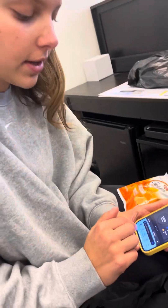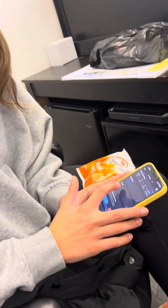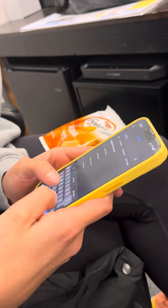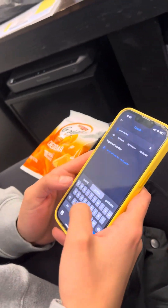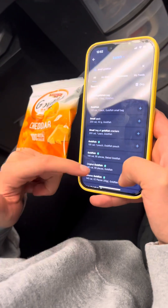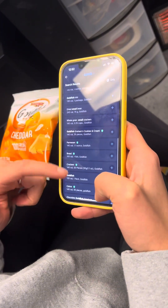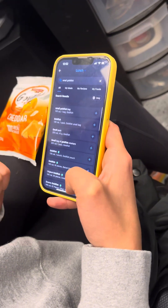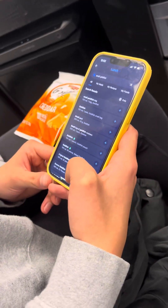Now we're going to go into option two, where she is going to search the food itself in MyFitnessPal. I'm going to hit 'Log Food' again, 'Add Food' for my lunch, and just type in 'small goldfish.' So many options come up, and you could search through all these to find the specific pack you're eating.